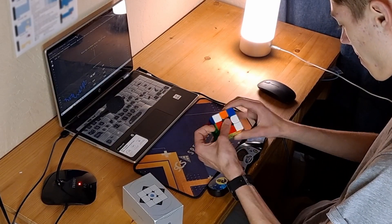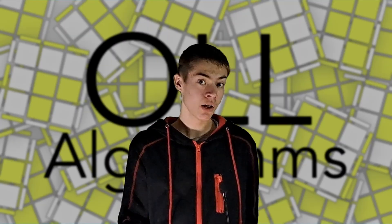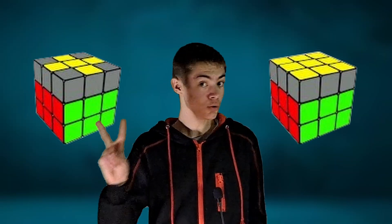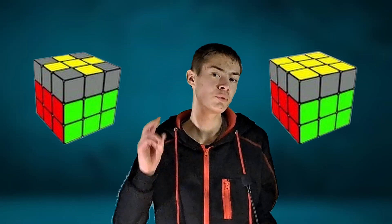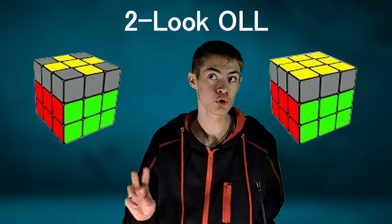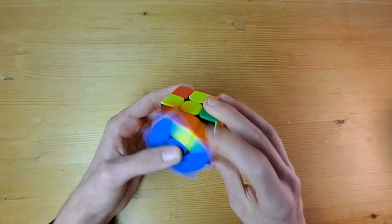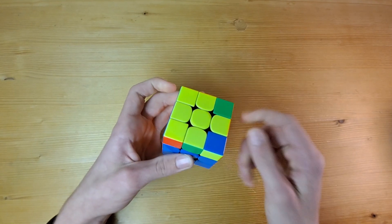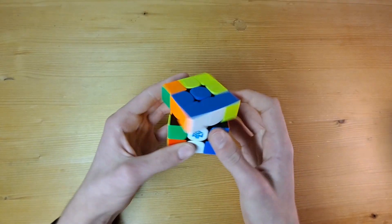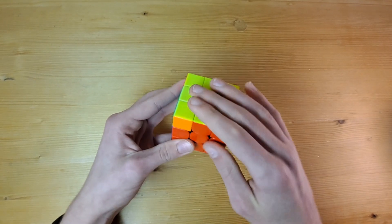Not many people want to learn that many algorithms just for the last layer. To cut this down even more, we can split OLL — the 57 algorithms to make the yellow face up — into two steps. This method is named 2-look OLL, because you are solving OLL in two looks at the cube. First, we can get a yellow cross on the cube, which will require memorizing three cases. Then making the rest of the yellow face upward will only require seven more algorithms. This cuts the algorithms you need to memorize from 78 to 30.